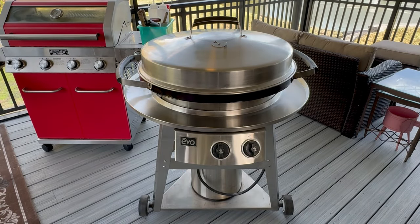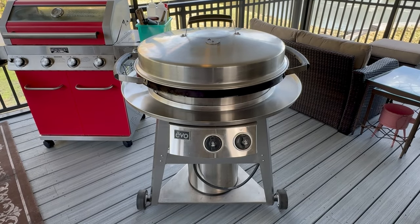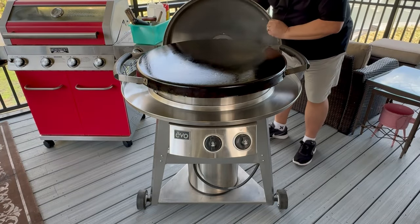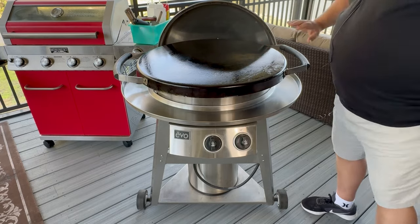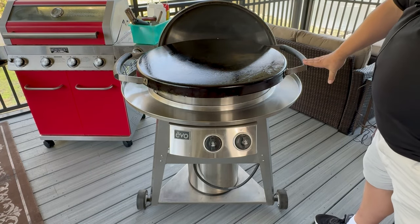The first thing I love about this griddle is the shape. I had the round griddle on the cheaper side, the Cuisinart, and so I really already knew I liked the shape of this griddle. Just the round shape makes it a lot easier.